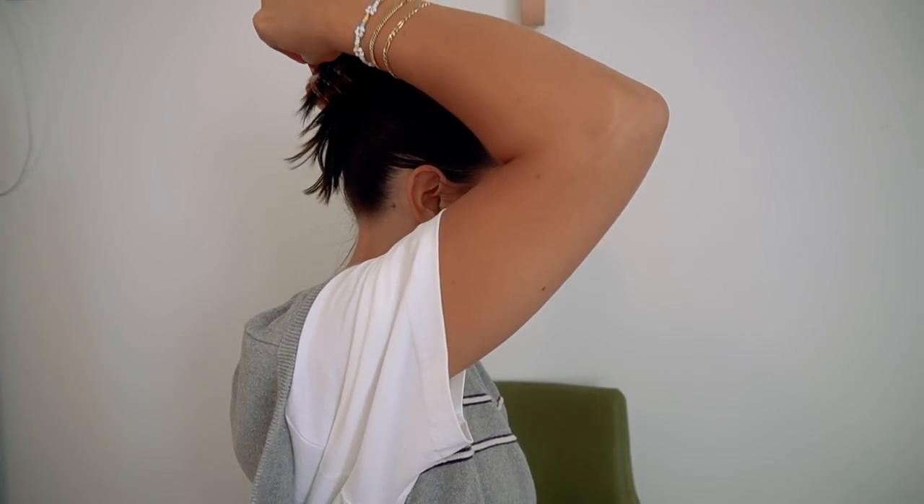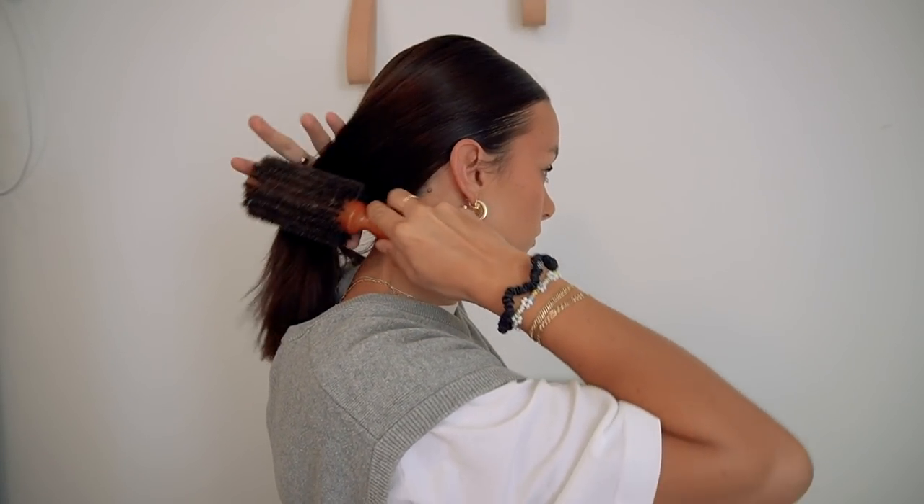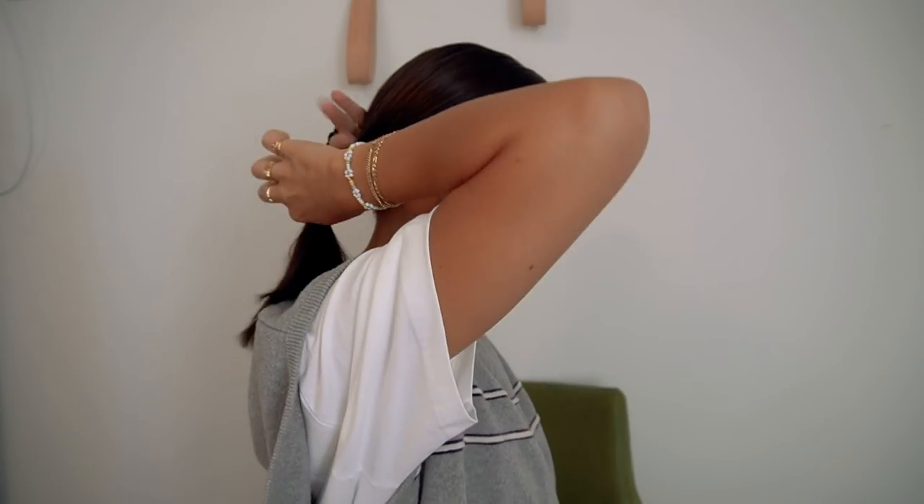Then I take the claw clip — I twist it, face it up, fold it back down, and clip over it. There are a million ways to clip it but this is the most foolproof. If your hair's shorter you can just twist it up once and let it fall over. Then I'm going to take the brush again and do a low ponytail this time, right at the nape of my neck.